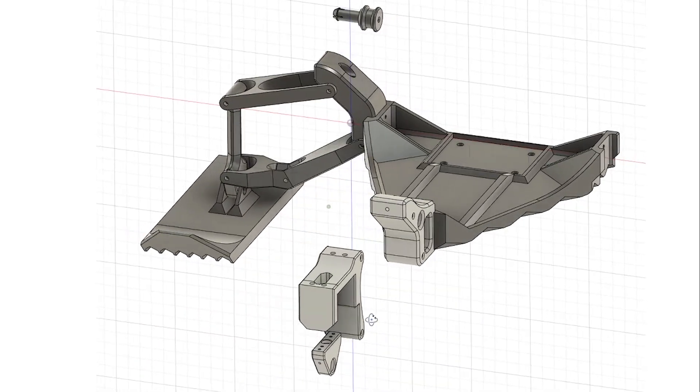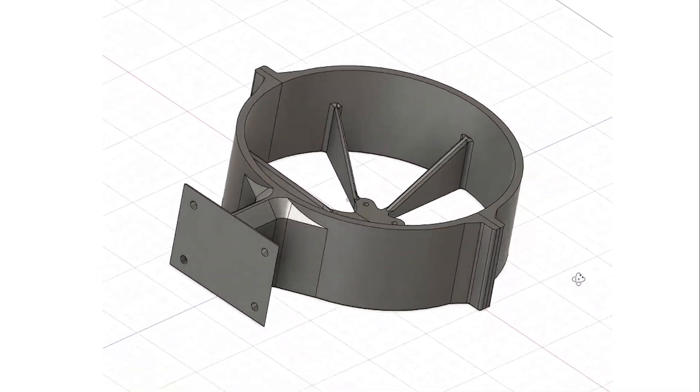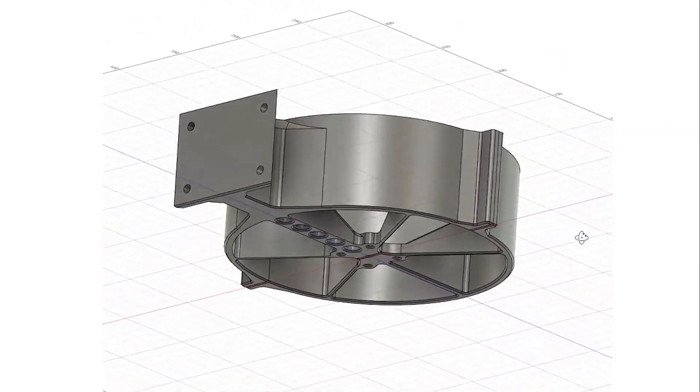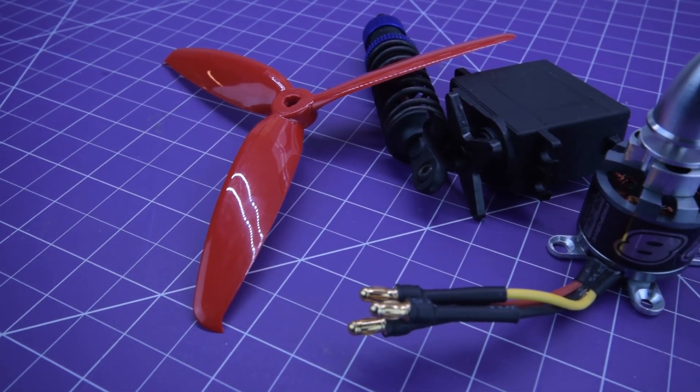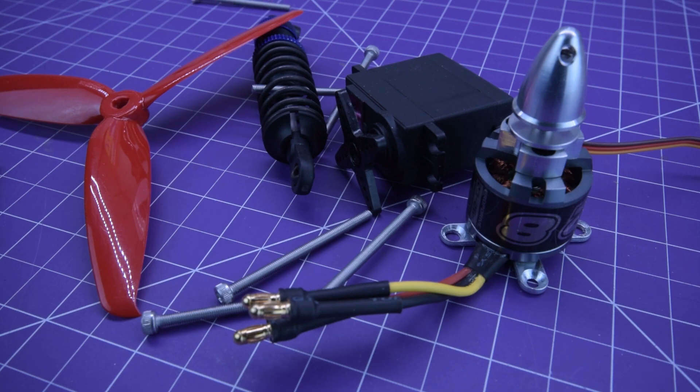This thing represents about 80 hours of work in Fusion 360, drawing from my experience as an automotive technician in order to overcomplicate the design. All of the parts aside from standard remote control model parts and 3mm hardware is designed and printed by yours truly.